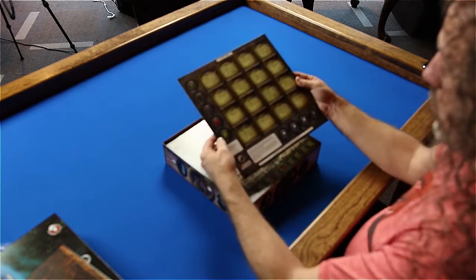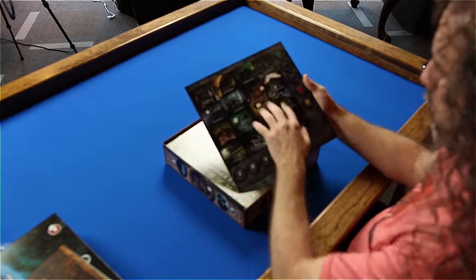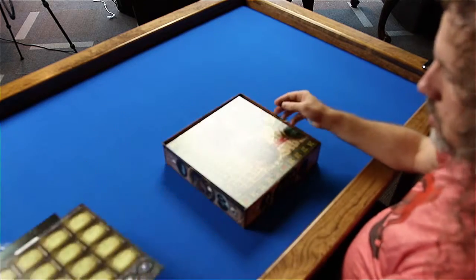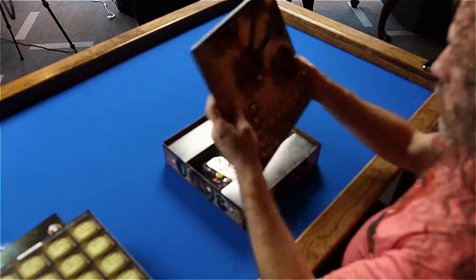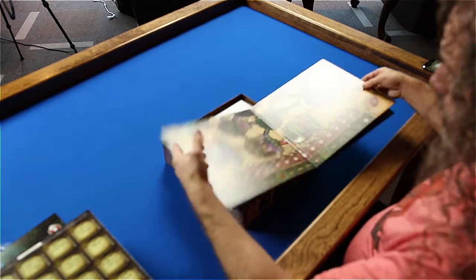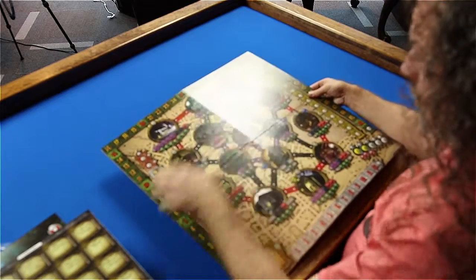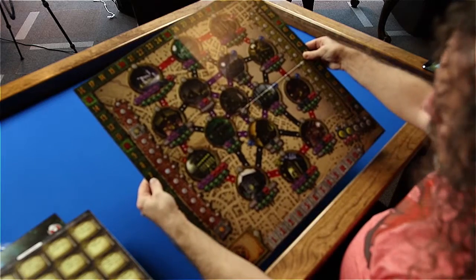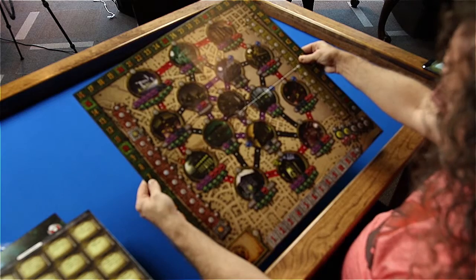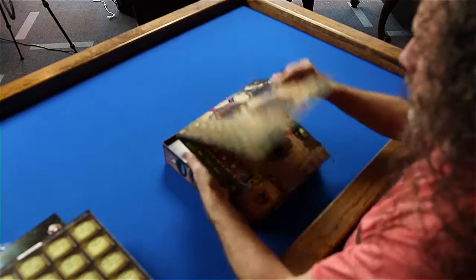Here are some tokens — double-sided with some really nice artwork on the back of those tokens. Very cool. And the board — pretty easy to see and understand. Definitely has a Lovecraftian theme to it. I know there's a lot of games out there based on Cthulhu and Lovecraft, but I can never get enough of that.